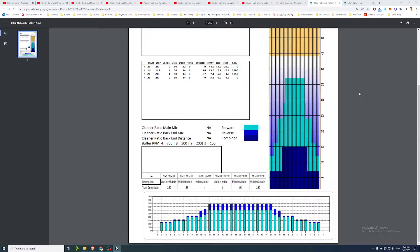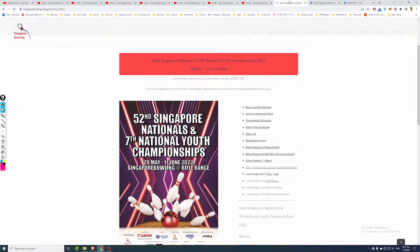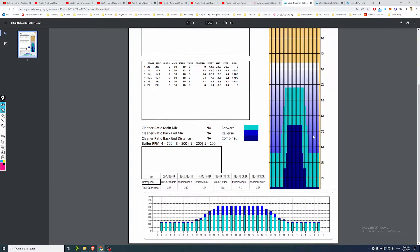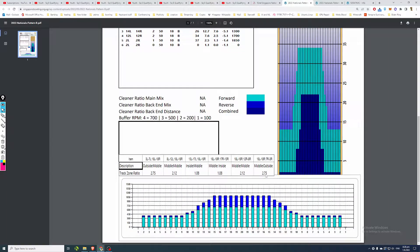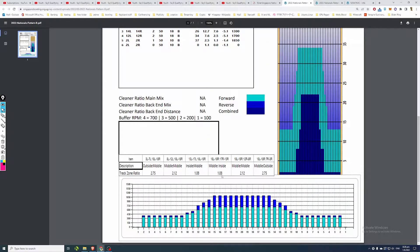Pattern A is more difficult compared to Pattern B, which was played by the other age groups like under-18 and under-12. Pattern B is slightly easier because it has a higher ratio of 2.75 to 1.08, compared to the lower ratio of Pattern A at 2.59 to 1. The lower the ratio, the more difficult the pattern. In Pattern B, there's a bit of a slope in the oiling volume at the edge of the middle, giving a little more allowance around boards 15 and 14.